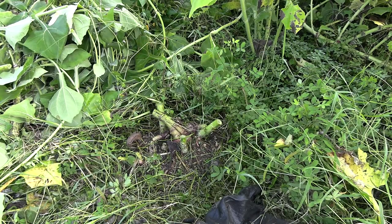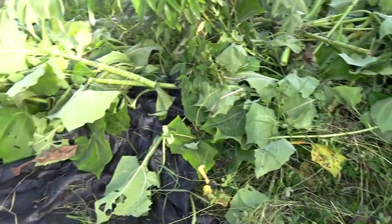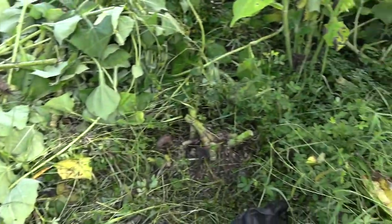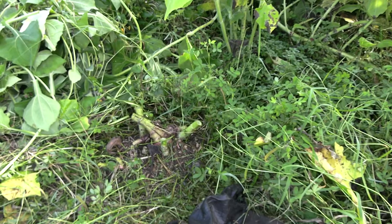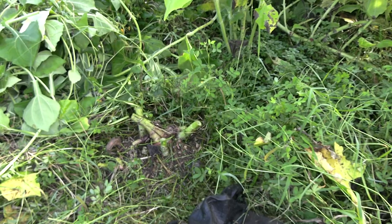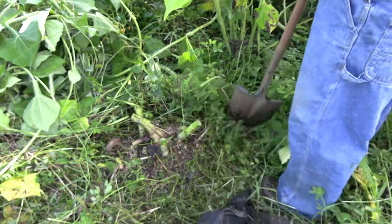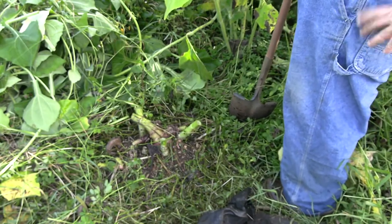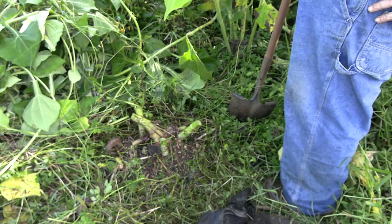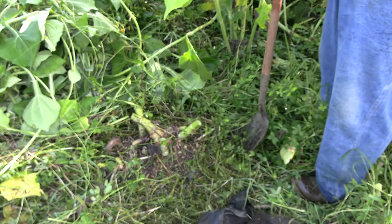The first step was to cut back all the foliage — boy, did I get a bunch of mulch out of that. That's organic matter from Yacón. Now we're down to the core and it's time to get a shovel. We're surrounded with perennial peanut here. I intentionally plant that to fix nitrogen. Apparently it worked because they have gone monstrous here.